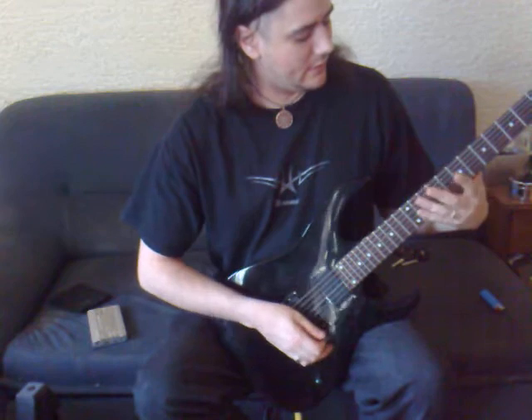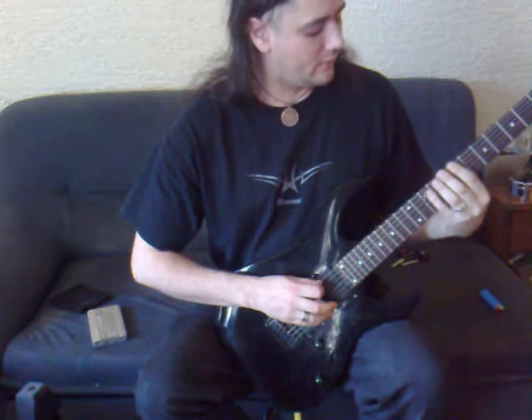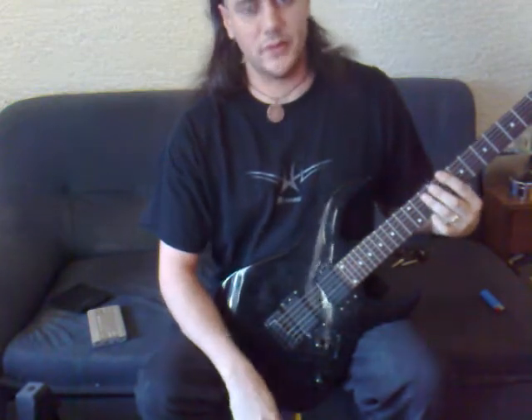It's going to take the first note of the major scale and add the fifth note — one, two, three, four, five. So we have one and five. The common name for it is a power chord.